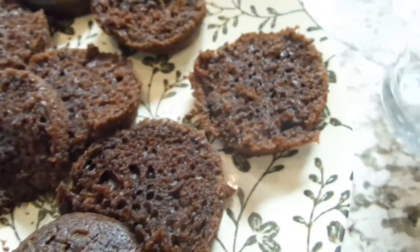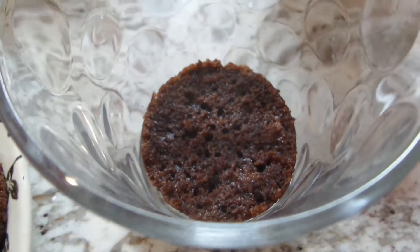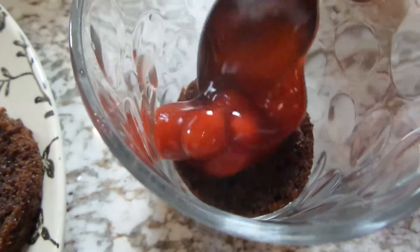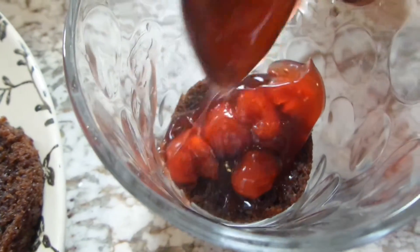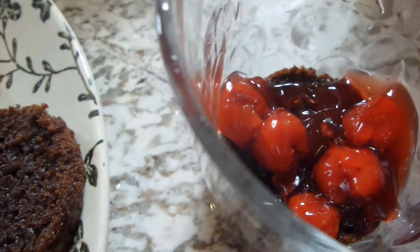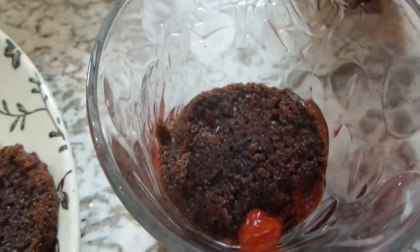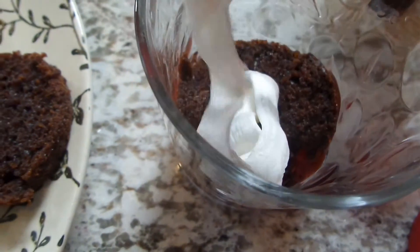I've cut my cupcakes into about two to three pieces. I'm going to put one piece of the cupcake in the glass. The great thing about this is you don't have to cut these perfectly like you would a Black Forest cake. I'm going to put some cherry pie filling on top, and then put another piece of the cupcake in there.